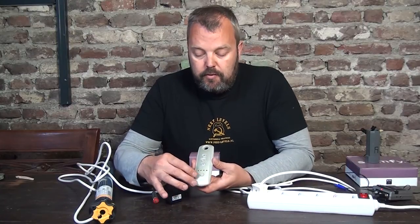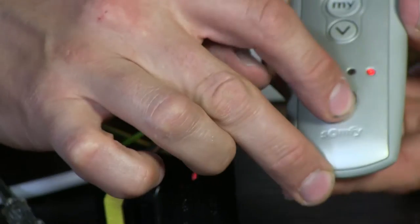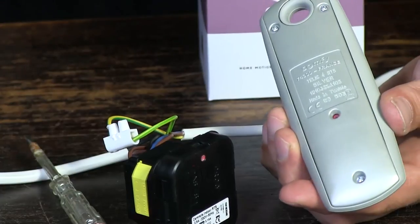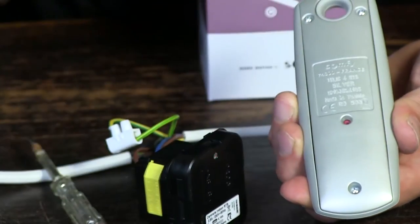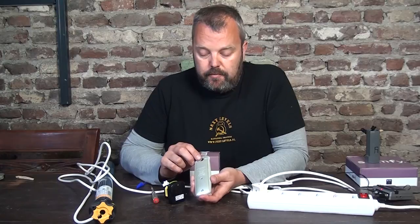If you have a one-channel remote you can just press the program button on the back. In this case I have a five-channel remote, and I'll first select a channel that I'll be using — it's channel five. It's blinking now. I turn on the remote control and press the prog button until the motor responds. And that's it — the remote has been linked, and you can now operate the Centalis from your remote control.